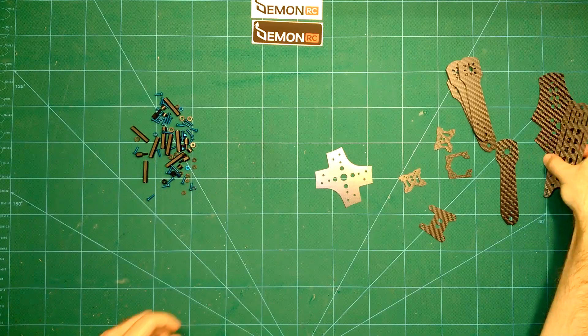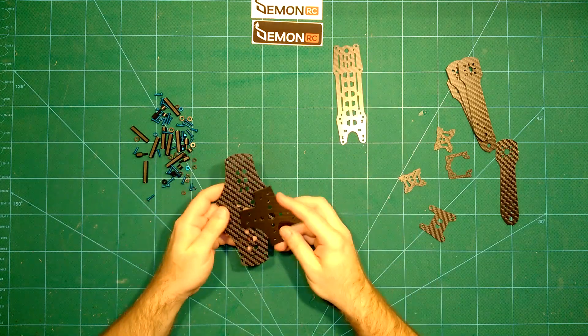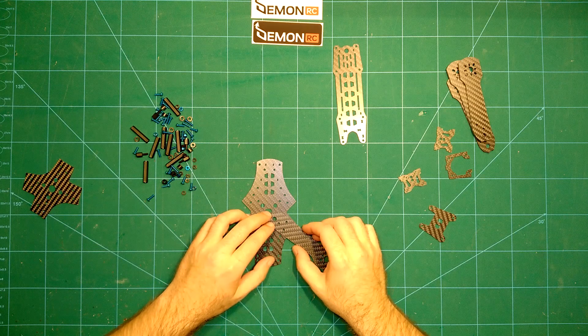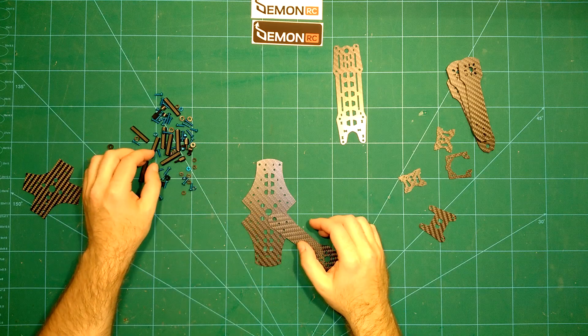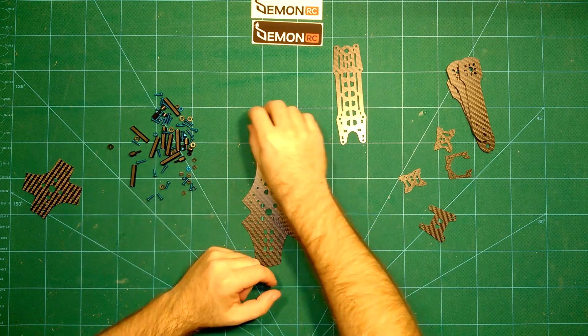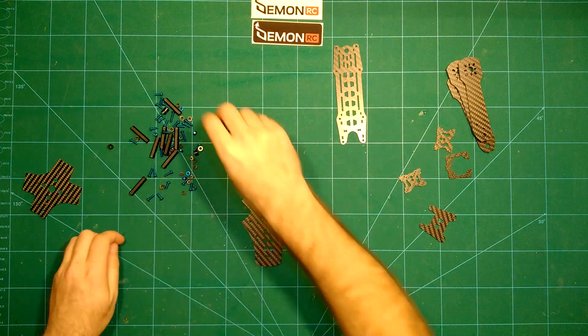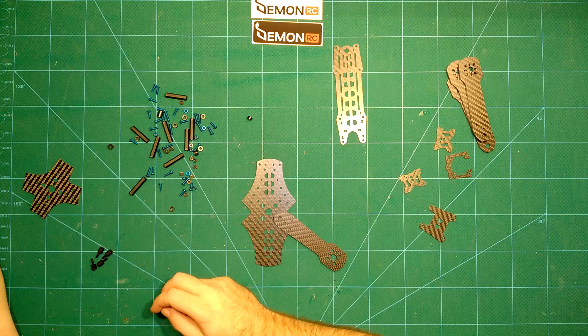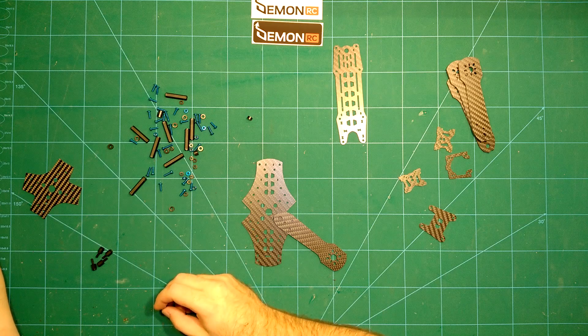So what we'll do now is go straight to the timelapse build of the frame.